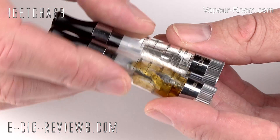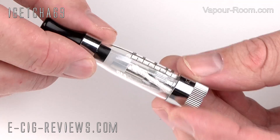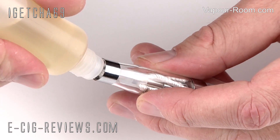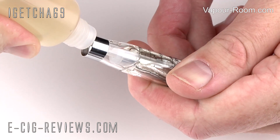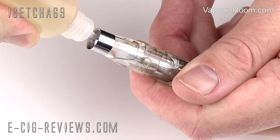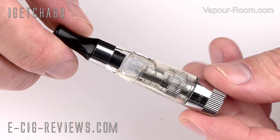The kit comes with two of these iClear XL Dual Coil Clearomizers. I've got one here which I've been using since I had the MVP, and I've saved this one specifically for the review. For any beginners watching, to fill them up, all you've got to do is remove the mouthpiece, hold it at a bit of an angle, and fill it up with juice until you get to around the 1.6 milliliter mark. Then just screw the mouthpiece back in - very nice and simple fill up.